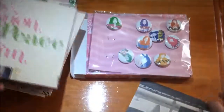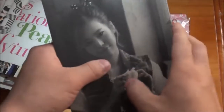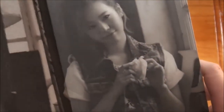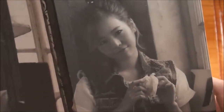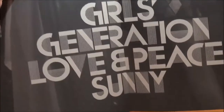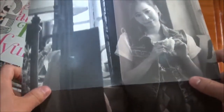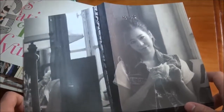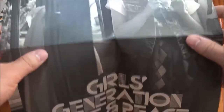And last of all, we got Sunny. Why is her one black and white? Good photo, but just black and white. I don't know why Sunny's one is just black and white, but that's Sunny's one.